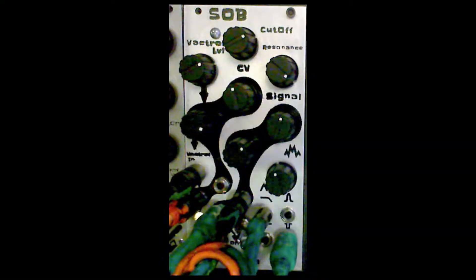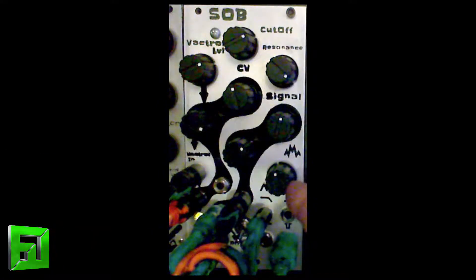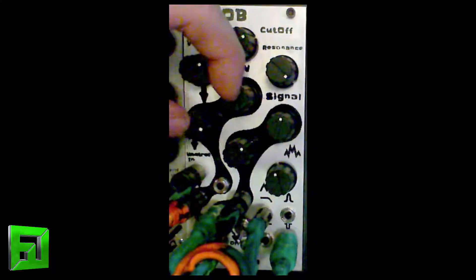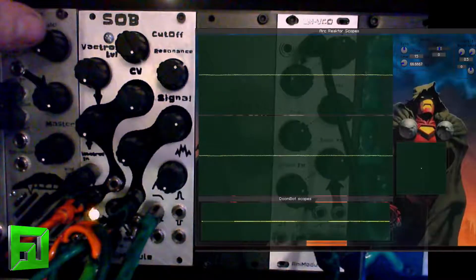Hey, what's up everybody? It's Flux with fluxwithit.com, and today I'm showing you the SOB filter from Animodule. This module has four outputs: low pass, high pass, notch, and band pass. It has a wave shaper on it, a Vactrol input with a Vactrol knob to tweak it, a VCA, and you can combine signals inside of it as well. The resonance will track volt per octave and it's got a buffered through for your incoming CV. I'm not going to talk too much — I'm just going to play with it and let you see what this thing does.